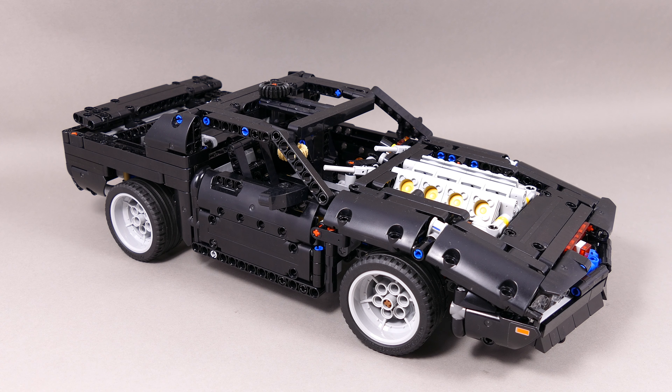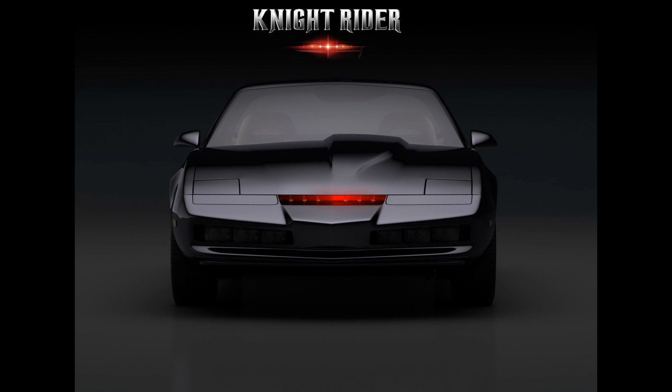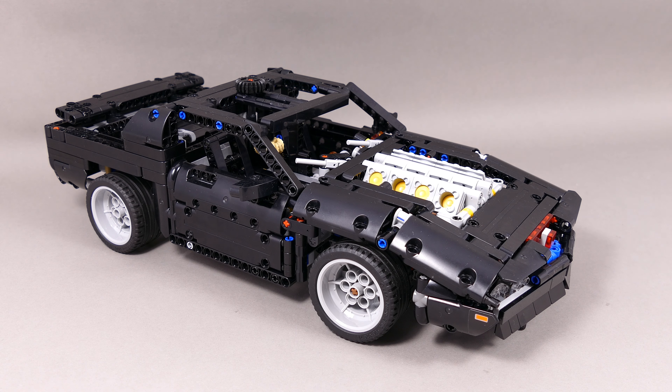Hello my fellow gearheads! Today I'm bringing you something special. Do you recognize this guy? Does this song sound familiar? Do you like black cars? Did you grow up in the 80s? If you answered at least once yes, then you should be able to recognize this one, which is the representation of K.I.T.T. from the Knight Rider TV series. This car is based on the Pontiac Firebird Trans-Am 1982 model.